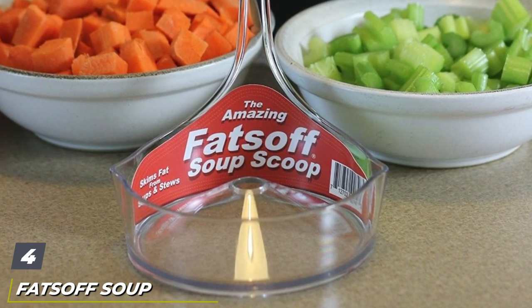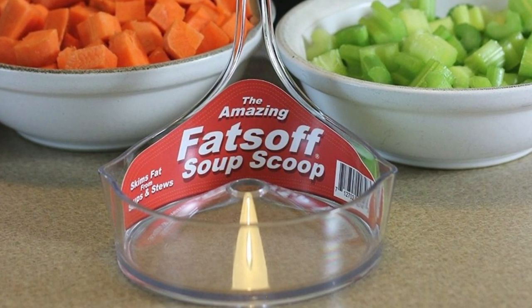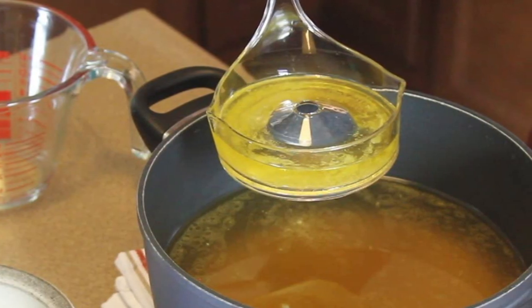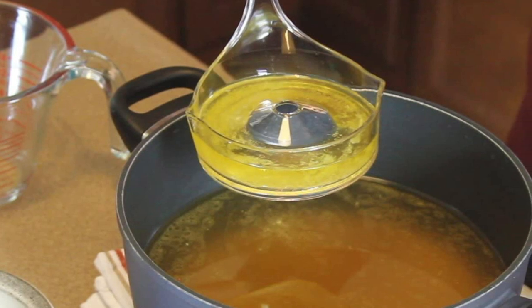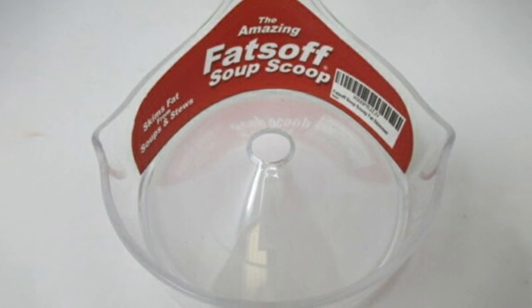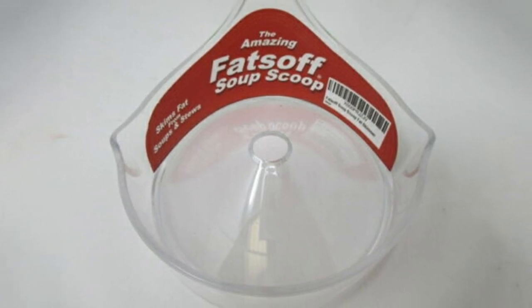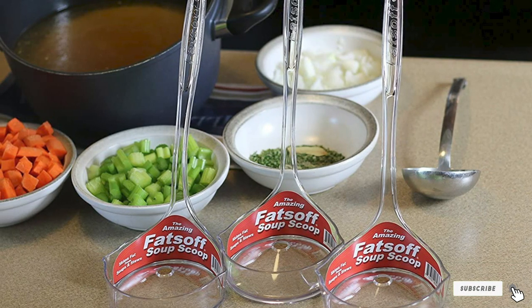Next at number four we have the Fats Up Soup Scoop Fat Skimmer. If you don't have space for another measuring cup, this unique skimmer might be just what you're looking for. It removes fat directly from the pot or roasting pan — just press the bottom of the skimmer's bowl on top of the fatty liquid, and the fat that comes through the raised hole collects in the bowl. This won't work with shallow liquids, so you might need to tilt your roasting pan, collect the liquid in a corner so it's deep enough, or transfer it to another container. It would, however, be excellent for removing fat from the top of turkey soup.